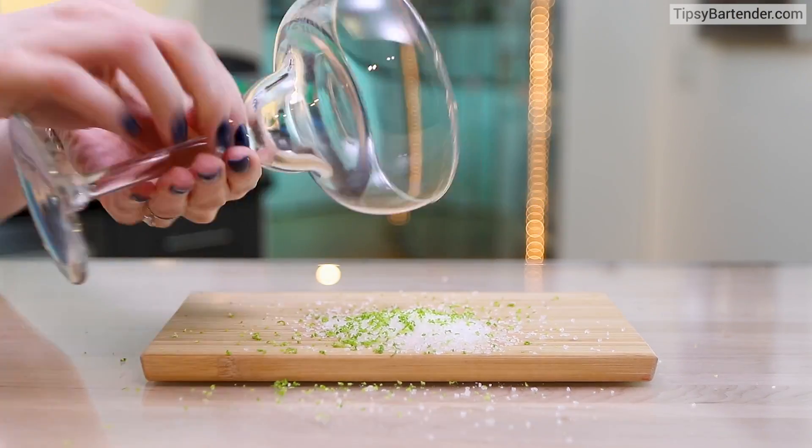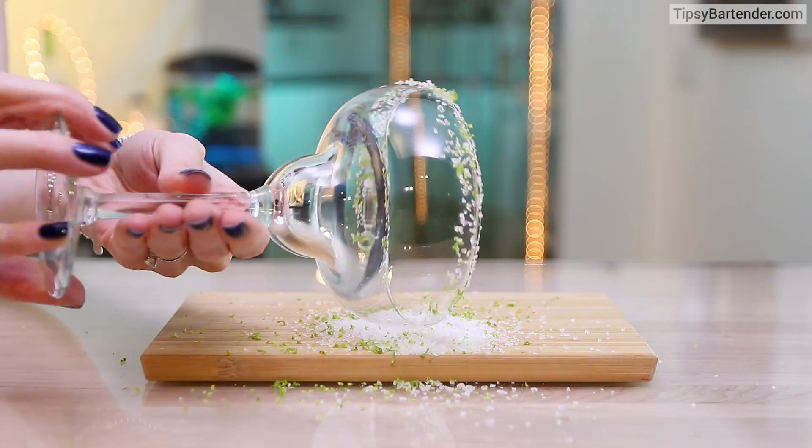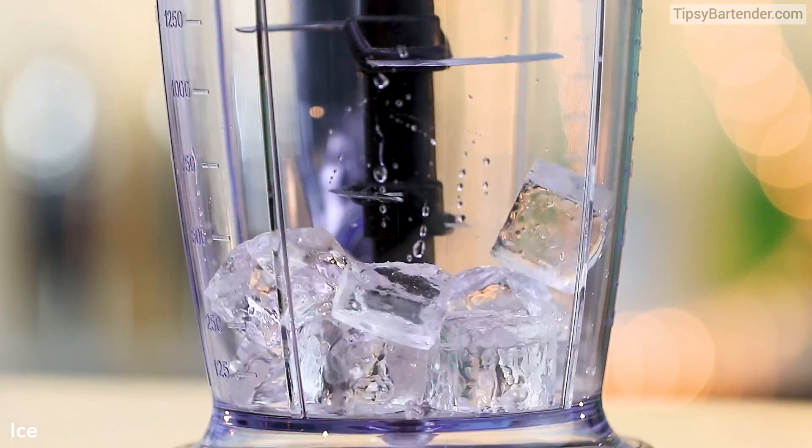Coarse salt, lime zest. Rim our margarita glass with lime juice. Stick it in. Okay, so our glass is ready. Guys, this is our new margarita mix, and we're giving you really simple recipes that you could make using this.